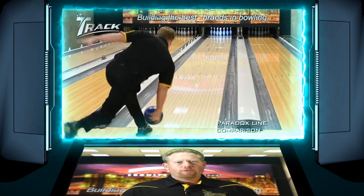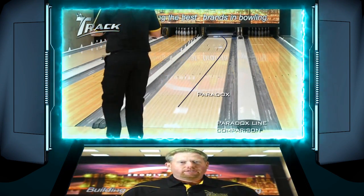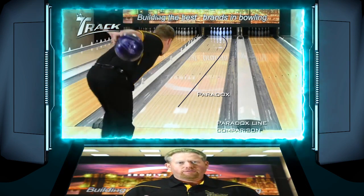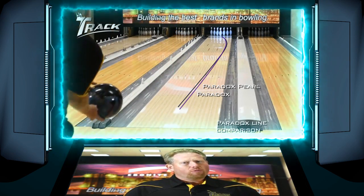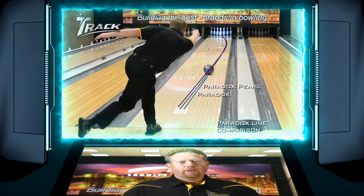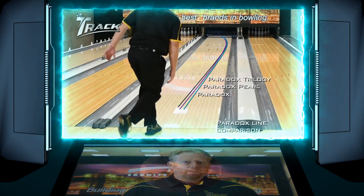Now we're going to see all three go down the lane in comparison. What you're going to see is that the Paradox is the earliest and the strongest of the three. The Paradox Pearl is going to be a little bit longer and a little bit more angular and just a fraction weaker. And then you're going to see the Paradox Trilogy is definitely the cleanest and the most angular down the lane.